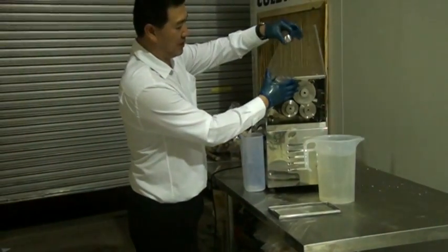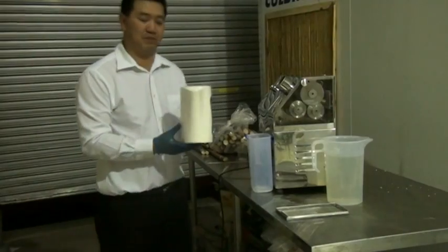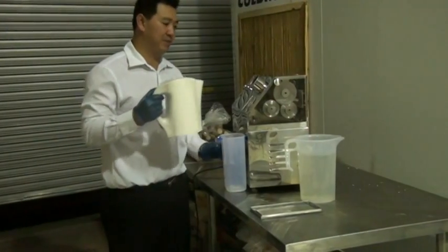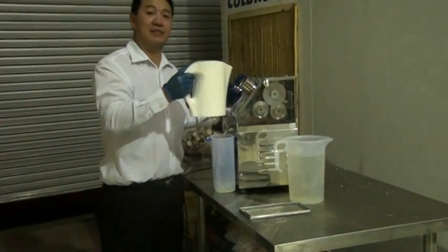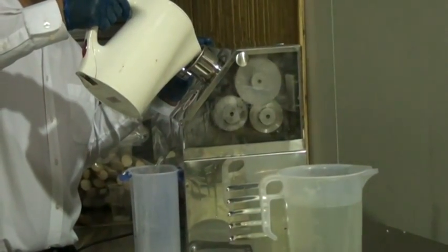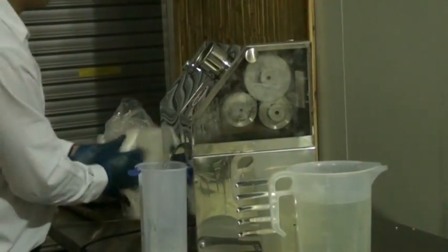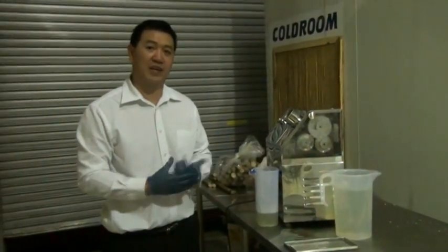Secondly, we put the perspex back on, and with a jug of boiling water and another jug below, we just pour hot water through the machine and press a button at the same time. And that's all you have to do to clean a fresh sugar cane juice machine.